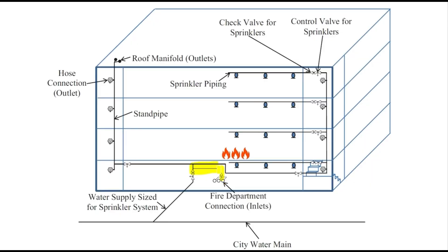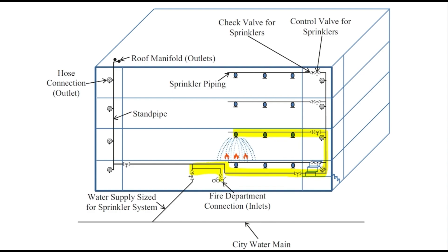What is the fire department connection for? The fire department connection, or FDC, is an effective tool for firefighters to augment the water supply when they deem necessary. For instance, if the building has a sprinkler system installed but the fire pump system failed to function, the fire truck can work as a pump to deliver water to the sprinkler system through the FDC.